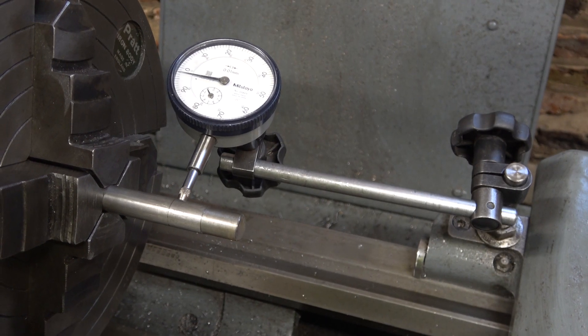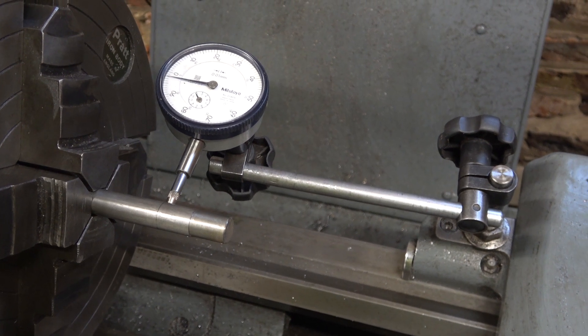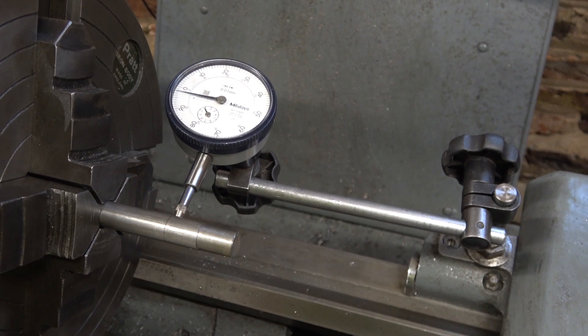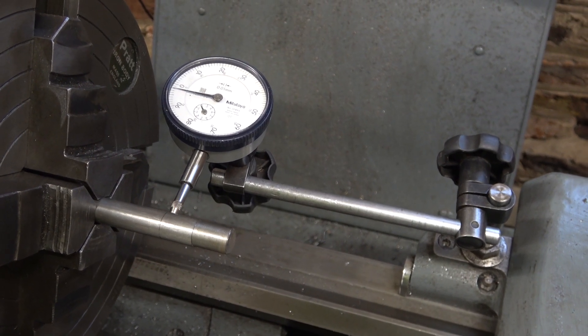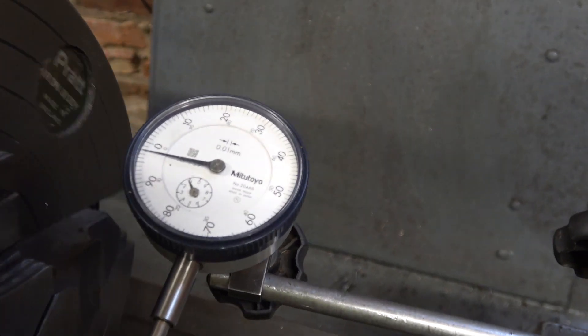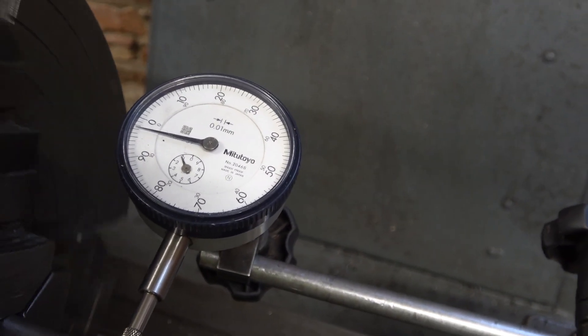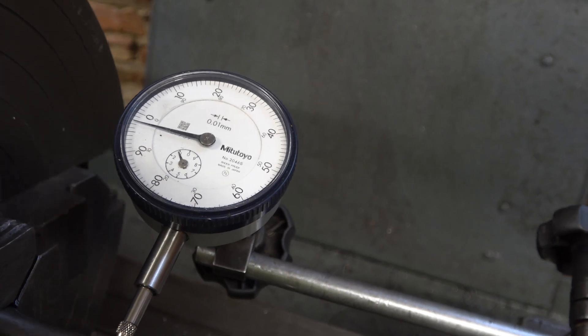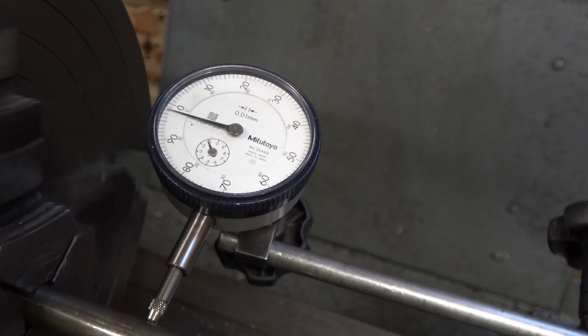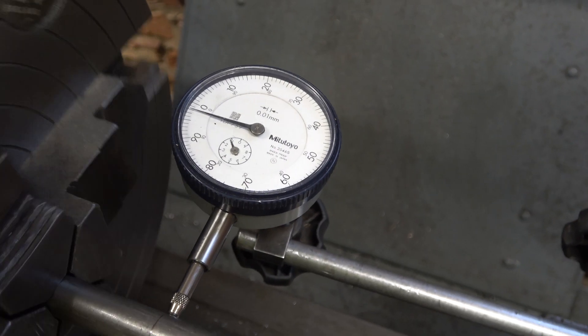Welcome to Haxby Shed. I'm going to do an alignment test on the lathe that I've never done before. To start with I'm just clocking this bar in the forejaw. It's less than half a hundredth of a millimetre, so within about 0.2 of a thou I suppose.